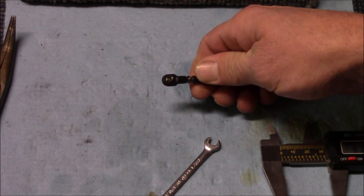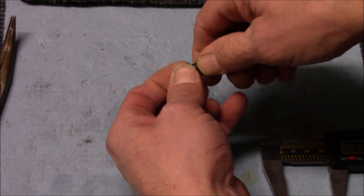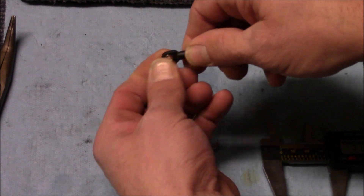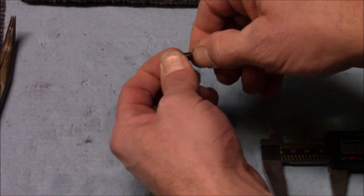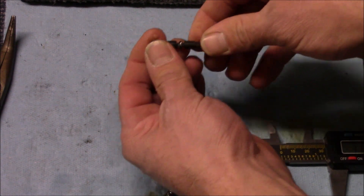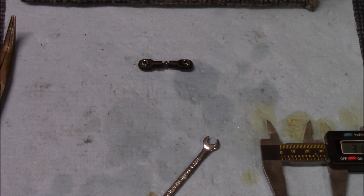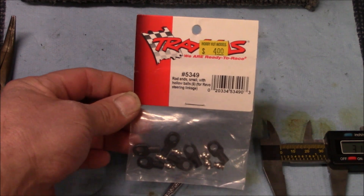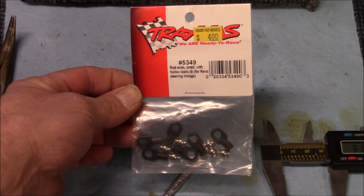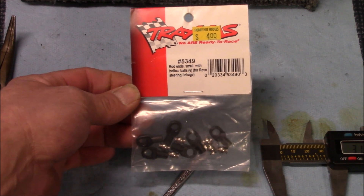After you get that done, one thing I didn't mention — see these pillow balls here? If you can take and move them side to side in your link and there's any play at all, replace your links. If your links are bent or the plastic is warped in any way, go ahead and replace your links. You don't want to go through all this adjustment and have your pillow balls or your links not tight. If they are worn out and you want to replace them, this is what you're going to use — part number 5349 from Traxxas. It's four bucks for six of them, so that gives you enough to do all four and you still got two left over.